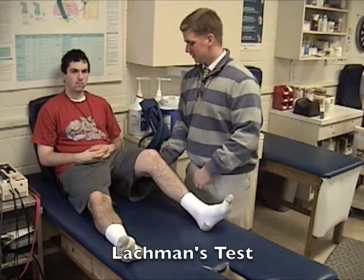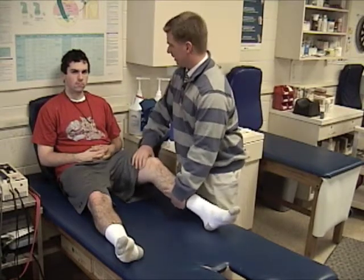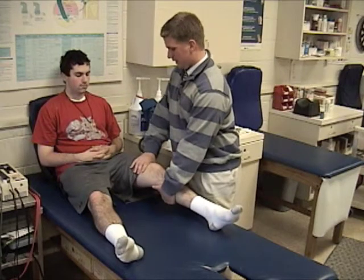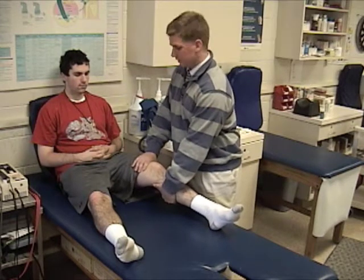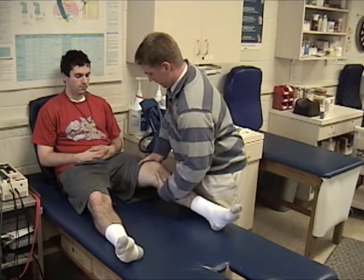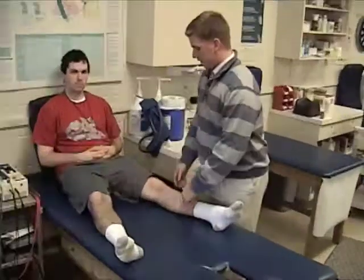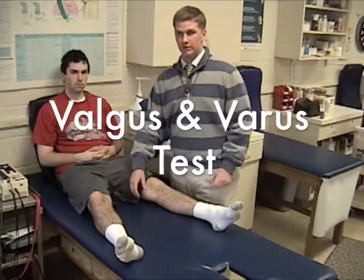Here we're going to do the Lachman's test. We're going to go up to 30 degrees, grab around here, and pull it anteriorly to check the ACL. We move forward and see if his knee is moving anywhere. It's not. So we know that's intact.